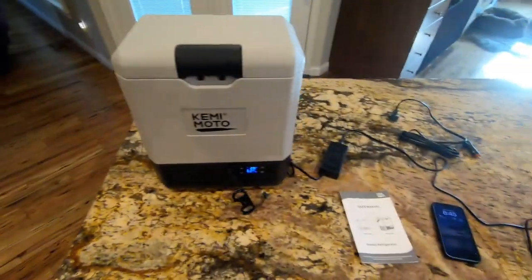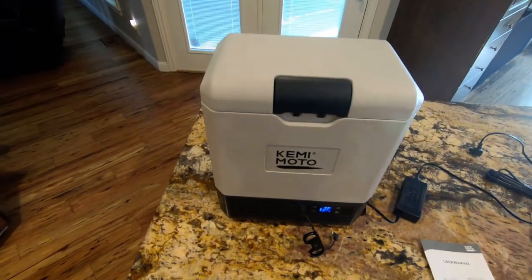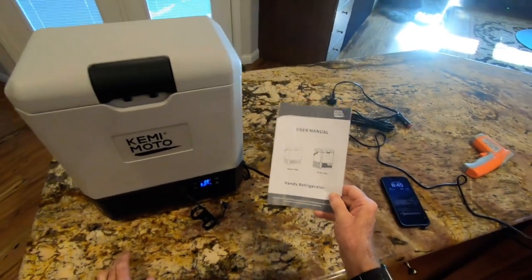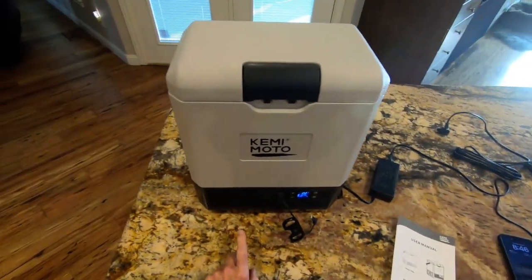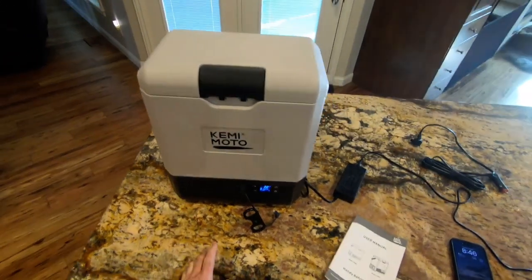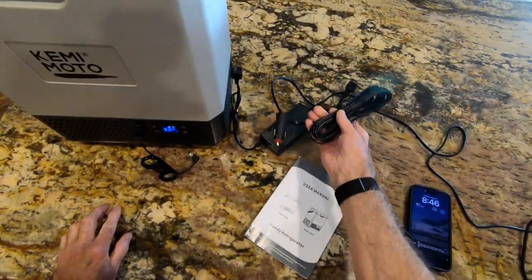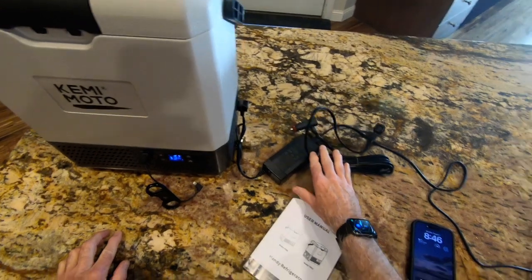Hello everybody, today I'm going to be reviewing the new release of the Kimimoto electric refrigerator. This is a brand new product from Kimimoto — this particular unit is the Pro 8. It's very intuitive to operate and it works really great. It has a lithium-ion battery inside that can be charged using either an AC charger or run using 12 volts from your car.